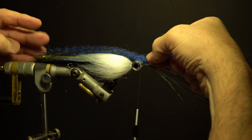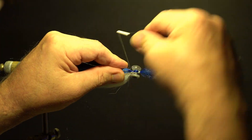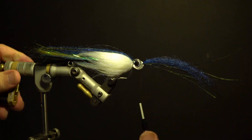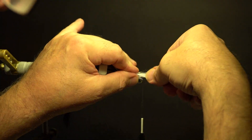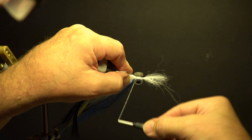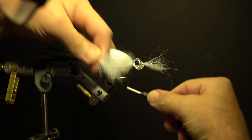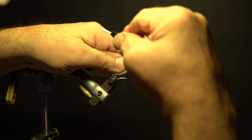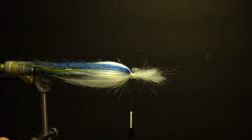Add the blue synthetic fibers in front of the eyes over top of the herl, slightly longer than the herl. Bring the thread back behind the eyes, secure, and trim the excess flush with the wraps. Wrap the thread forward in front of the eyes. Take the white Icelandic sheep fur, split it evenly in half, and secure in front of the eyes from underneath the hook, then wrap the thread behind the eyes to secure. Take a second and third segment of white Icelandic sheep fur and secure along each side — left and right — behind the eyes, same length as the belly wing. Trim the excess flush with the wraps at the eyes and build up the thread.